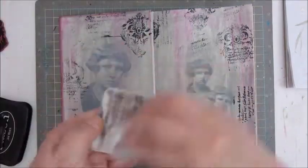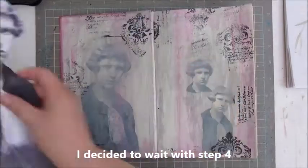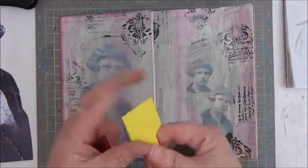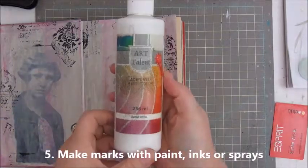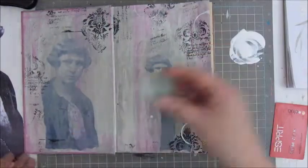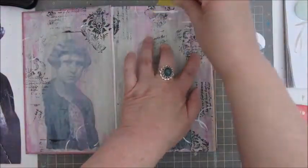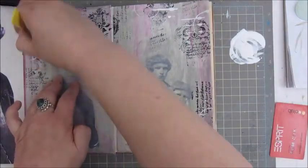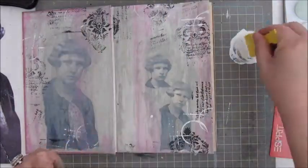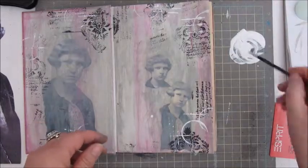Then cleaning up the stamps. Step four says add a journaling quote or phrase, and I decided to wait with this step because I wasn't sure where I wanted to put my quote or phrase at that time. So I decided to leave that for a later stage and moved on to step five, which is make marks with paint, inks or sprays. I'm using a white acrylic paint and some household tools — a spatula you get with a glue, a lid from a bottle, and a card. I believe the white acrylic paint was by Art Talens as well.